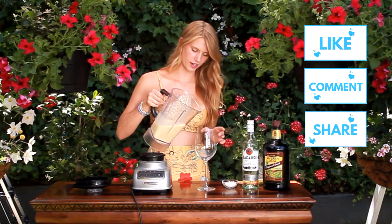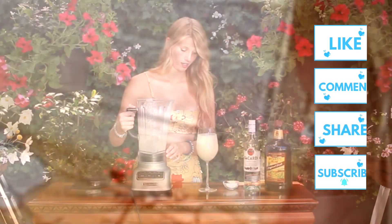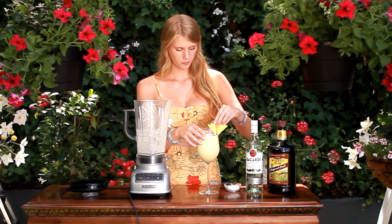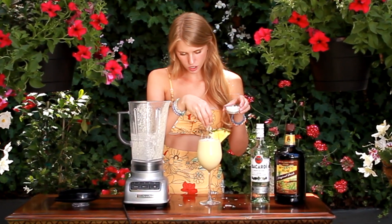Here we have our beautifully finished pina colada. All that's left to do is drink it and decorate it. It smells so good — I cannot tell you enough about that. And then for me today, as I'm decorating it, I'm just using some fresh pineapple as well as I'm going to sprinkle some fresh coconut flakes over top.